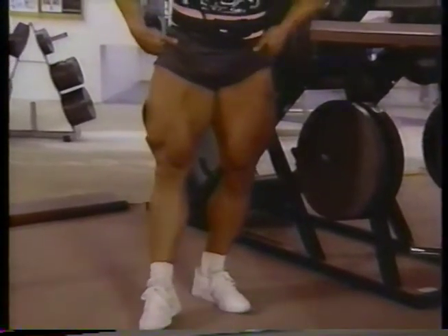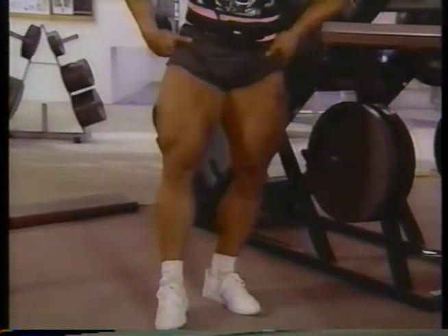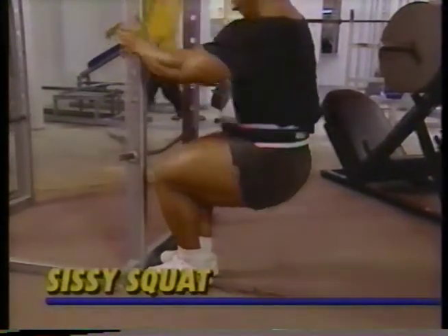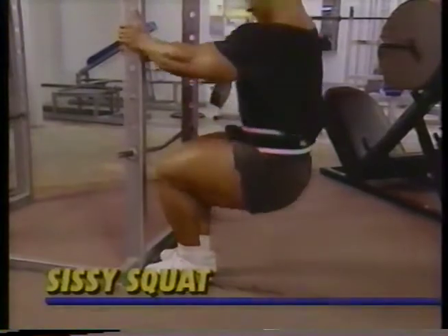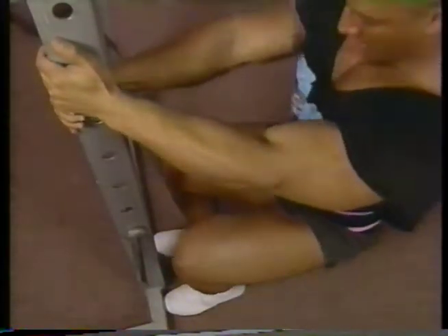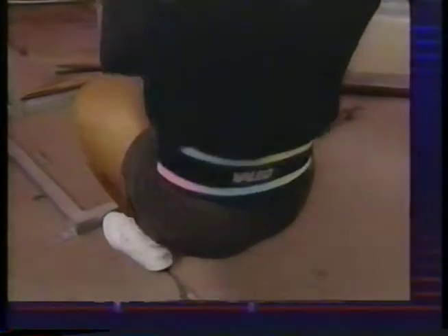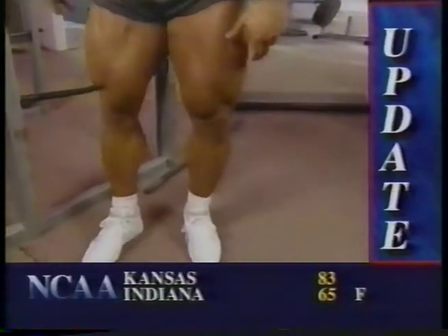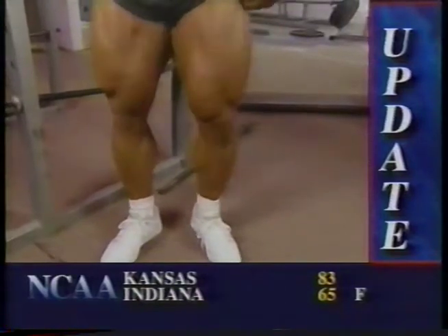To pre-exhaust my quads with sissy squats, holding on to a sturdy object with both hands, I descend with my torso upright and power up slowly, doing about 20 reps per set. It might not look too difficult to go through this movement without weight, but believe me, if you've worked viciously on presses and hacks, your quads should feel like they're being ripped off the bone. After this quad cycle, your thighs should feel extremely tight and pumped.